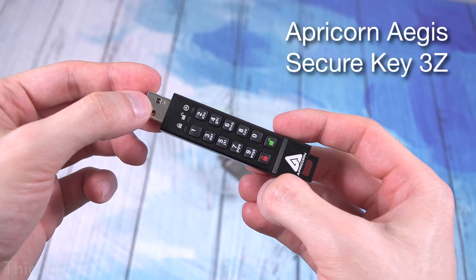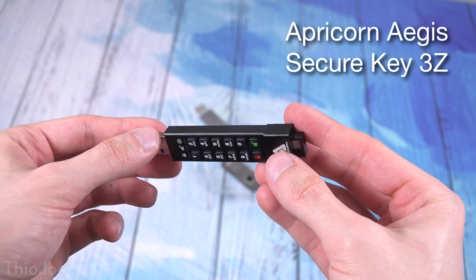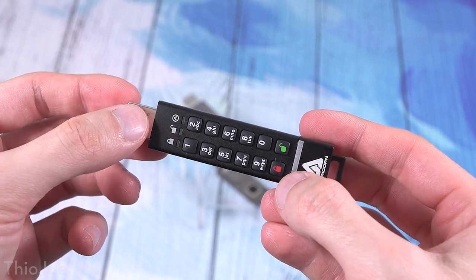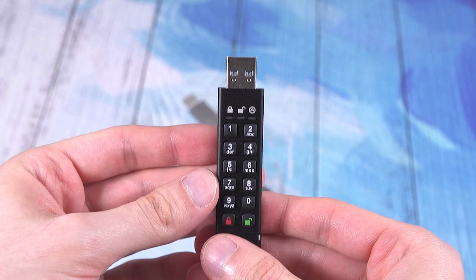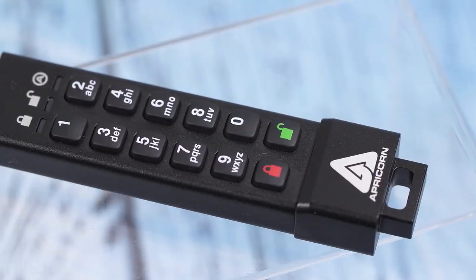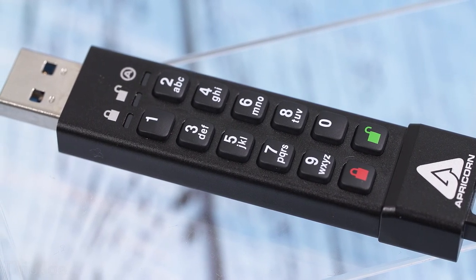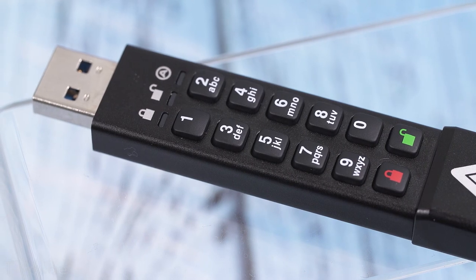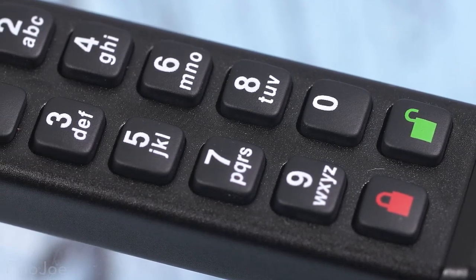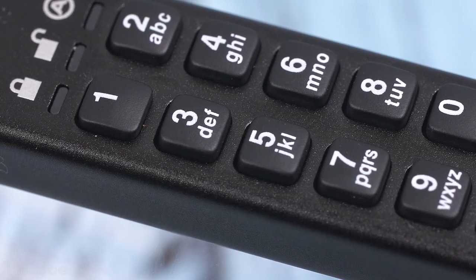The final one we have is the Apricorn Aegis. This is kind of the real deal — this is the one you want if you need super secure storage. It does not have much storage: it's only eight gigabytes, and it has a $75 price tag, so definitely not within most people's budget. But it has — from what I understand — the best security. This is apparently the top-end brand name that's very trusted, and it has all sorts of certifications. For example, maybe your work has requirements for how good the security encryption has to be — with this one you'll know exactly what kind of security you're getting. The most obvious difference is this has a physical keypad on it.